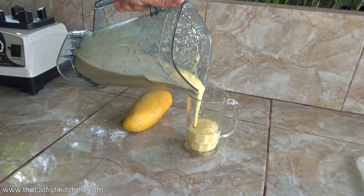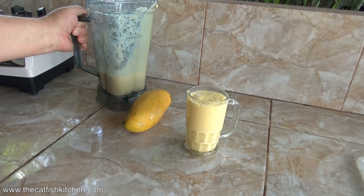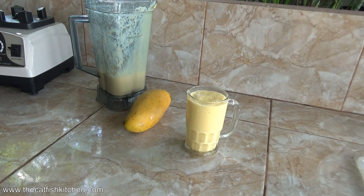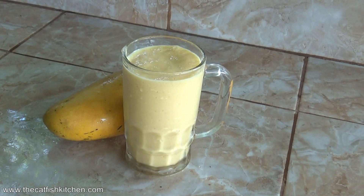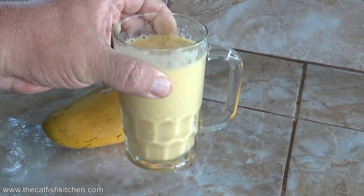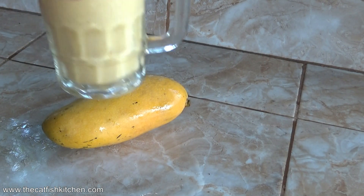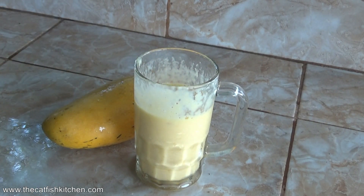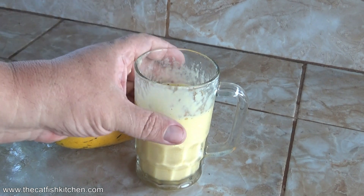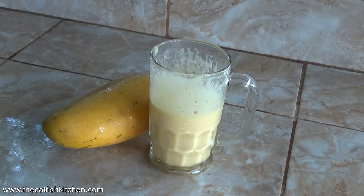Look at that — oh, what awesome color that is! That makes about two of these mugs full. This mug is about 330 or 350 milliliters. Let's give it a try. You could use a straw for this if you wanted — there's a war on straws right now. Oh my God. Wow. It's mango flavored milk, that's what it is. It's unbelievable. Man, that is good. That is very, very good. It's lucky I got more.